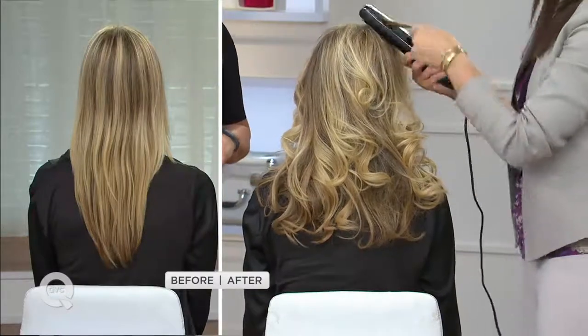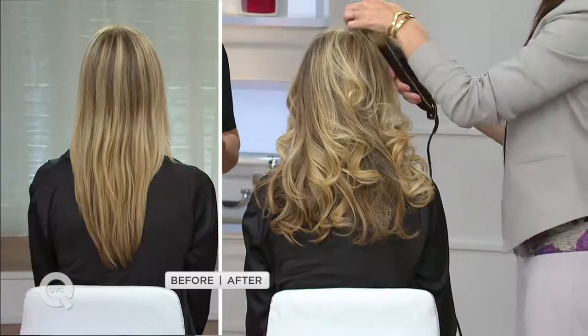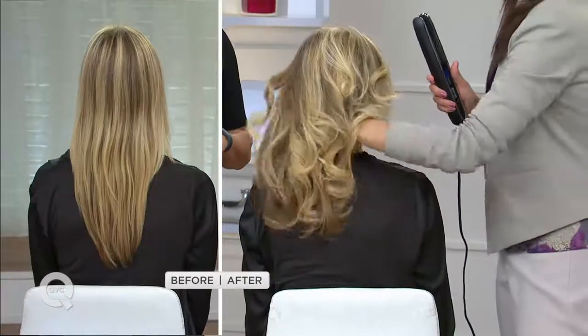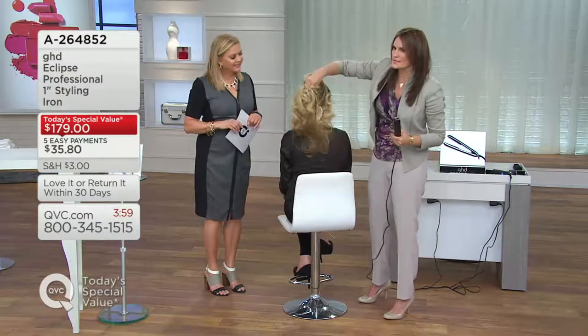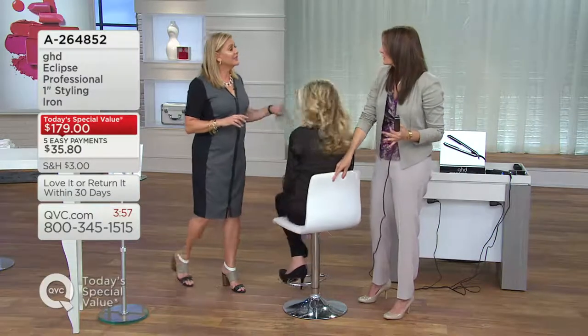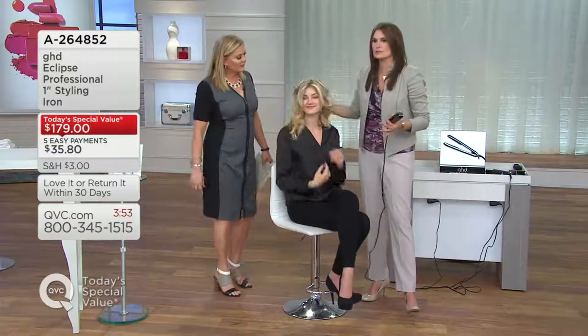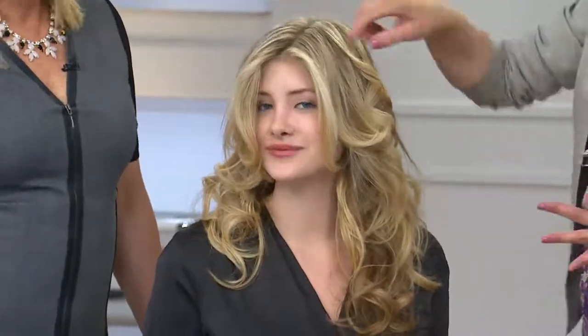Look at that hair now. In the before, Kelsey has beautiful, straight hair, but she wants versatility. I always tell my clients: hair is the one accessory you wear every day. You want to take care of it, protect it, keep it shiny and healthy — but you want versatility. You want to be able to curl it, you want to be able to do different things.